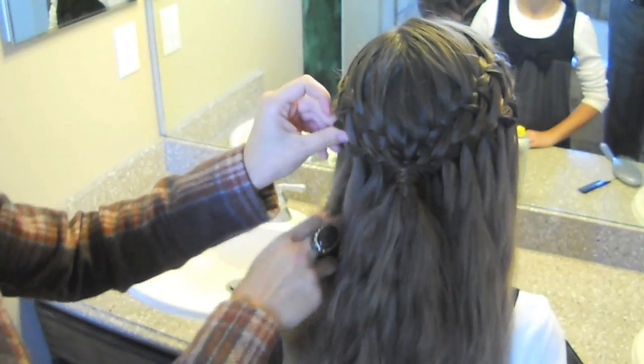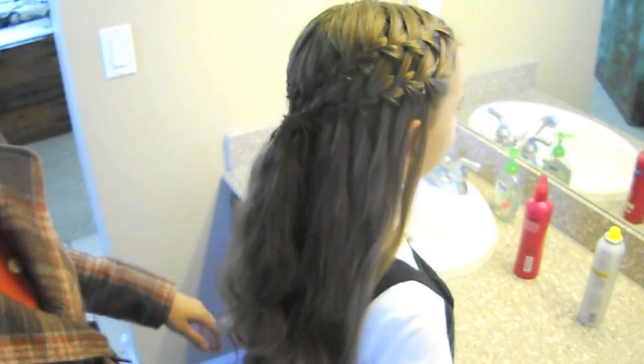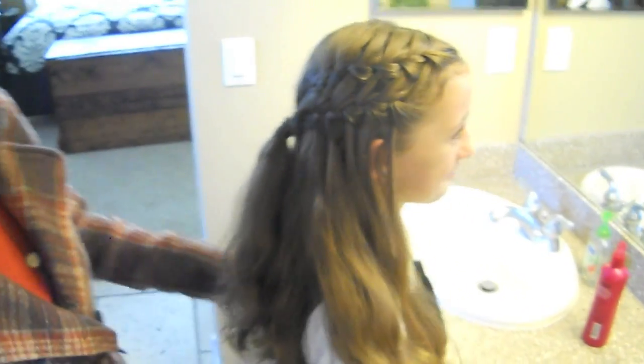And there you go — the double waterfall braid. Don't forget to subscribe.